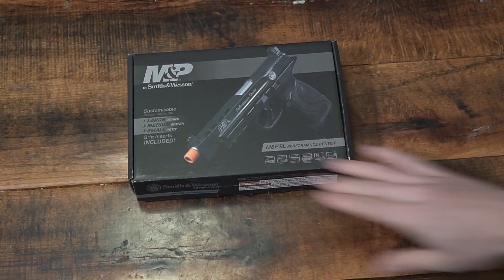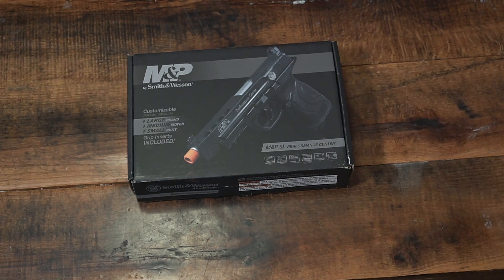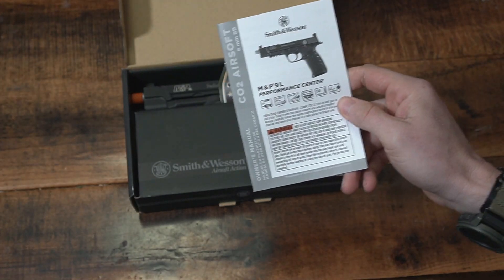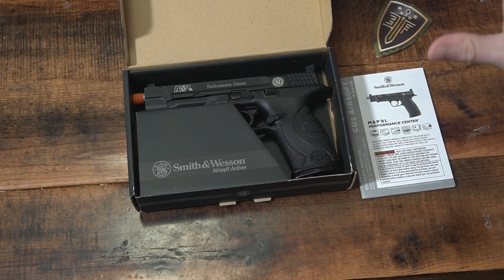Now, unboxing — let's unbox this. This is CO2. Umarex does make CO2 and their CO2s are top-notch; I would strongly suggest using their CO2s. Now let's dive into this and see what we got. Obviously, CO2. There's the owner's manual with all your information in there, including info about your adjustable hop-up and everything else.